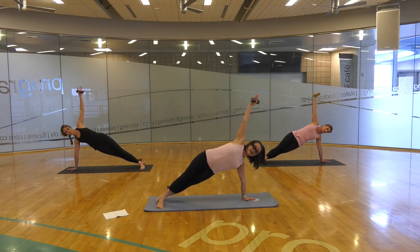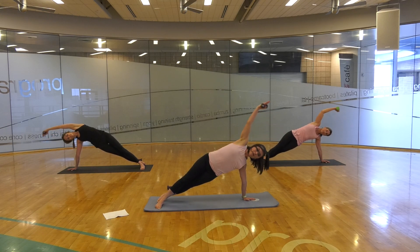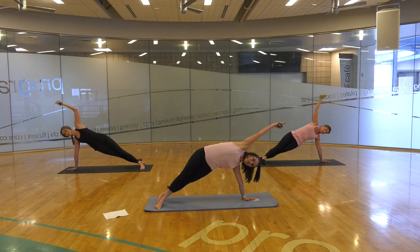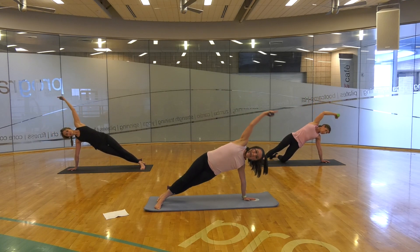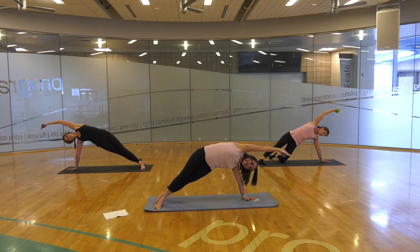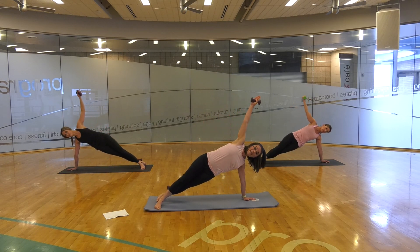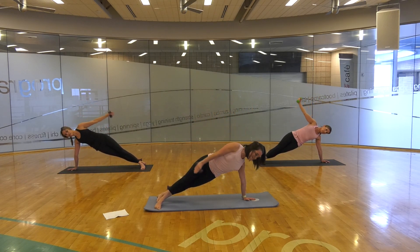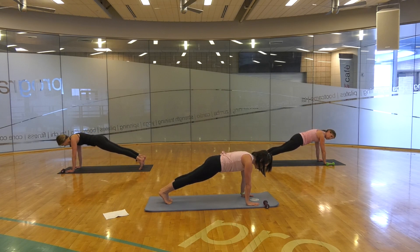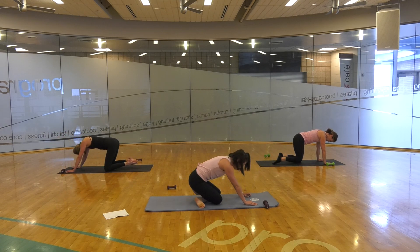Bringing that arm, diving it down — ribcage lifts, head dives down, lift it up. Allow those hips to hover. Lift up through that shoulder, pressing down the palm of that hand, and hover. Lift those hips up, last one, and hover. Lift up to your side plank. Hand comes down by the side of your body, through your plank. You're strong — you've got this. Drop those knees down, cross the ankles, and sit back.